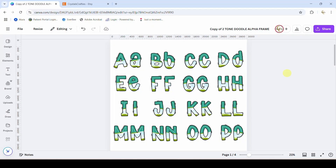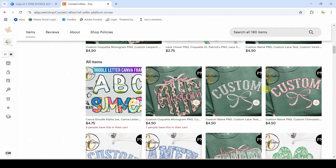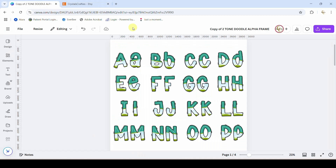Hey guys, Crystal here at Crystal's Crafties. Today's tutorial I'm going to show you how to use this two-tone doodle alphabet frame set that I have in Canva. This is something that I offer in my Etsy shop. We are in the Etsy shop and you can see the listing is here — it is $4.75. I will put a link so that you can purchase it if you would like, but I'm going to show you how to use it and what all you can do with it today in this tutorial.